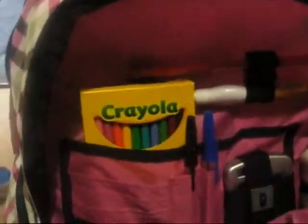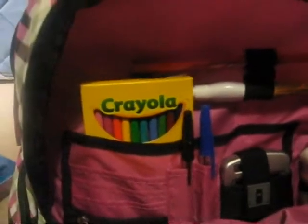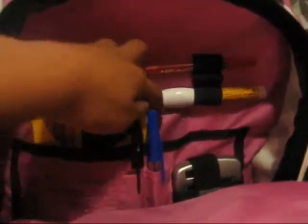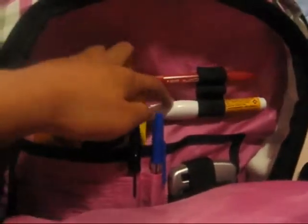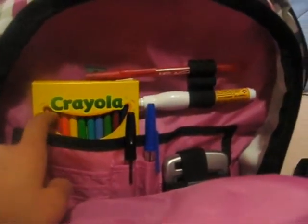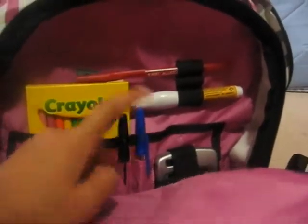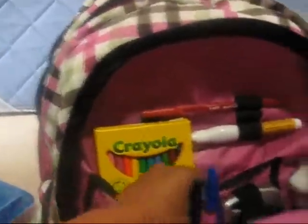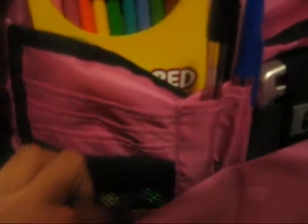In here I have this organization thing that the backpack includes. It has this red pen — I bought these supplies, they don't come included. This whiteout, this pencil crayon, this blue pen and this black pen, this calculator. I also have some extra blue pens and pencils in here, as well as some eraser tips for your pencils. That's my organization pocket.